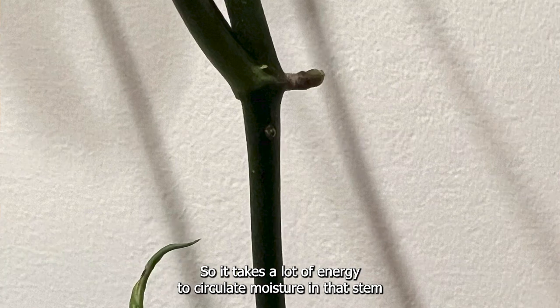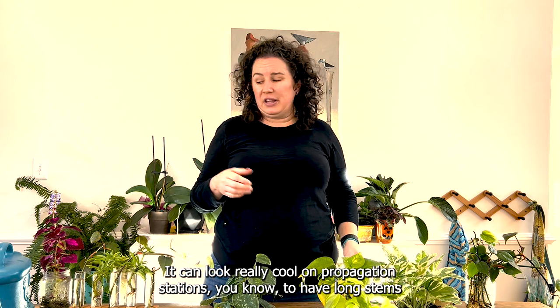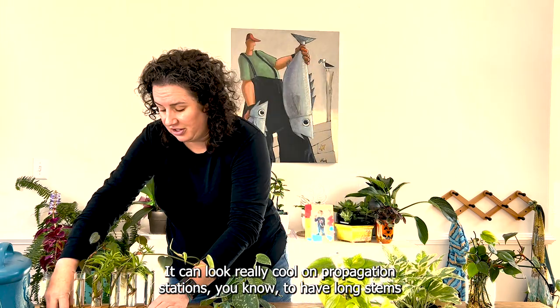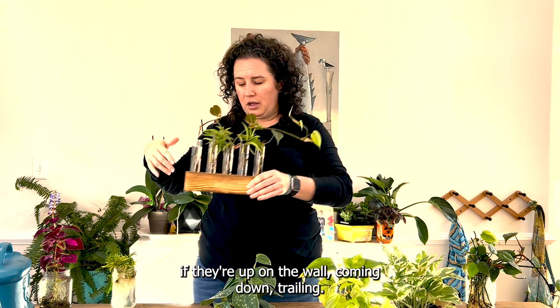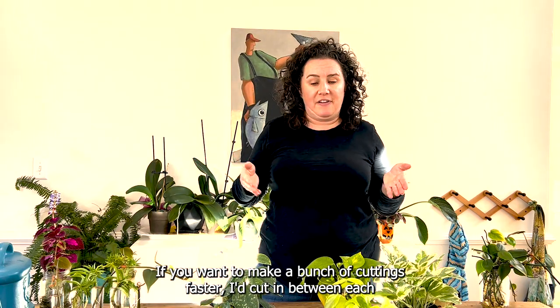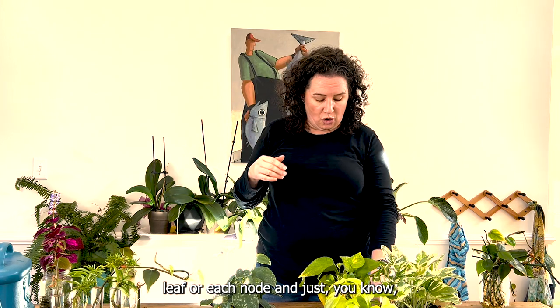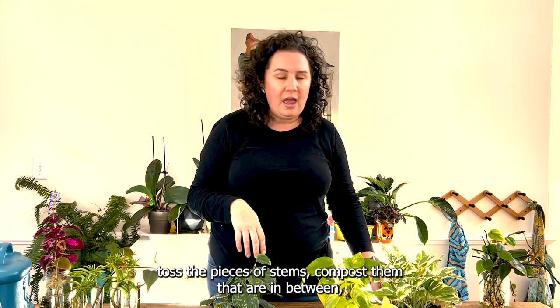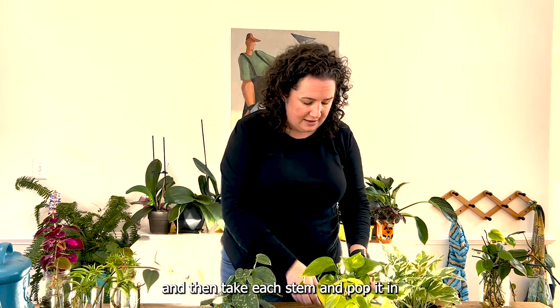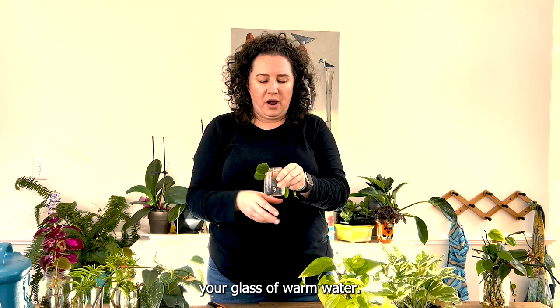Just keep in mind that the node you're putting in water is where all the water for the whole stem is going to come from, so it takes a lot of energy to circulate moisture through a long stem — energy that's not going into growth. Long stems can look really cool on propagation stations on the wall, but if you want to make a bunch of cuttings faster, cut in between each leaf or node, compost the pieces in between, and pop each cutting into your glass of warm water.